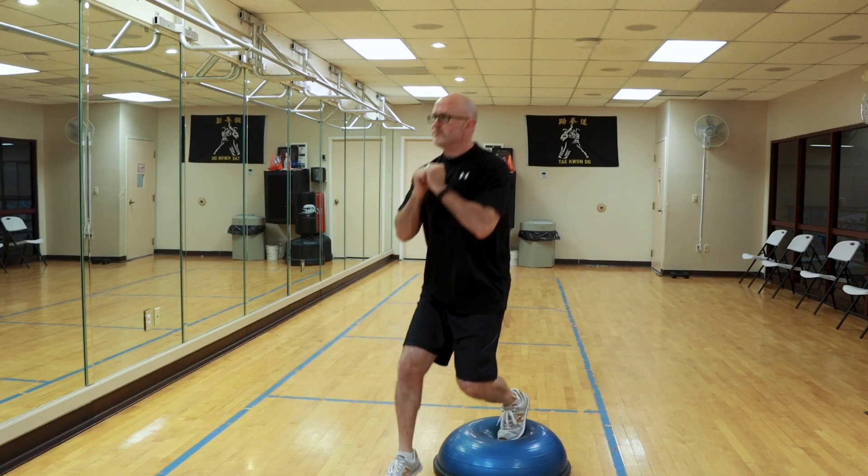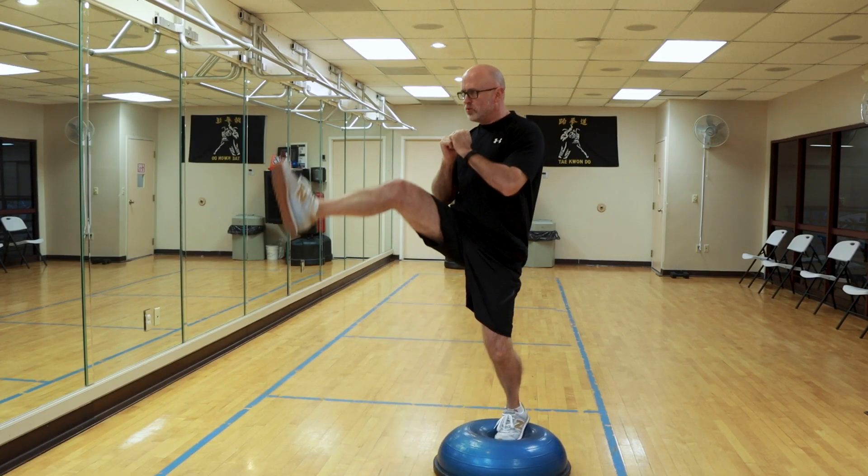I do recommend doing both sides. What you want to do initially is put one foot — close to the ball of your foot — in the middle part of the BOSU. The other foot is in front of you, almost like you're going to do a lunge or a Bulgarian split squat.